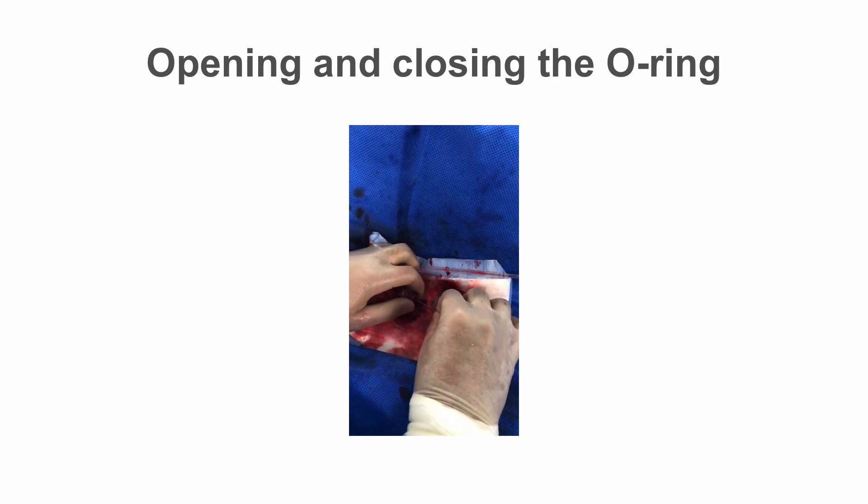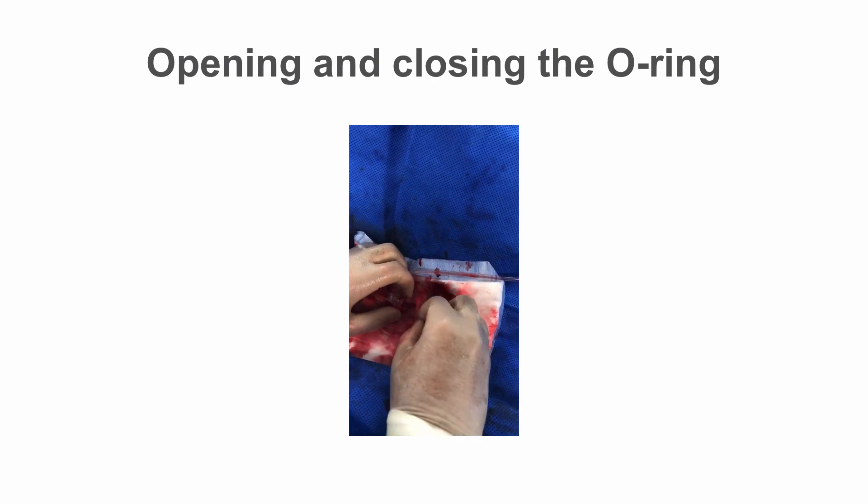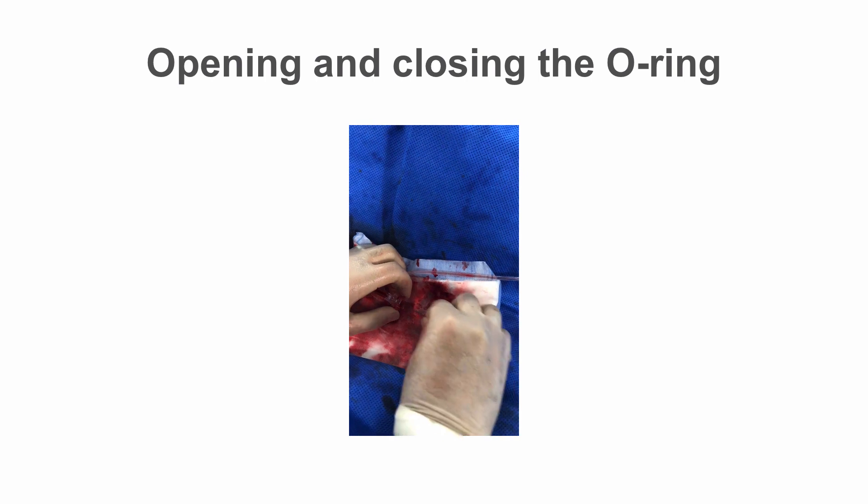Other hemostatic devices are commercially available, such as Supercatch, Catch, and the OK device, to name just a few. Get familiar with the one that you use regularly.